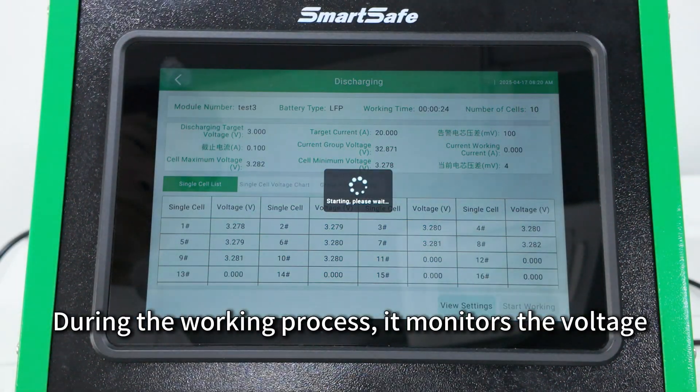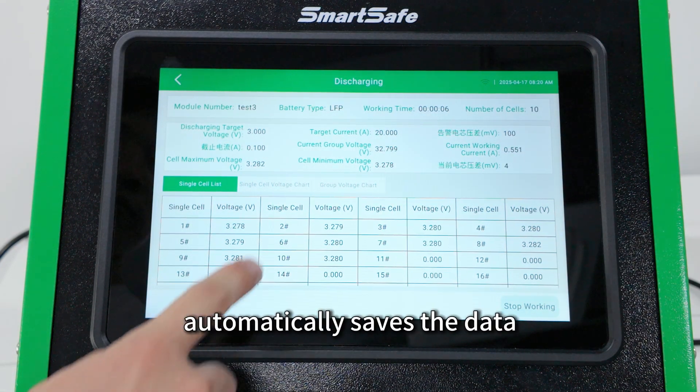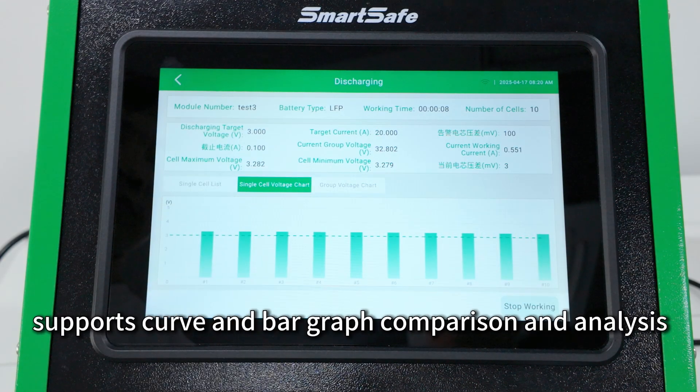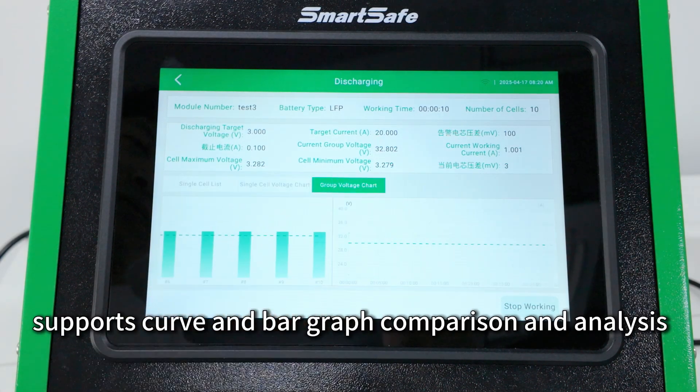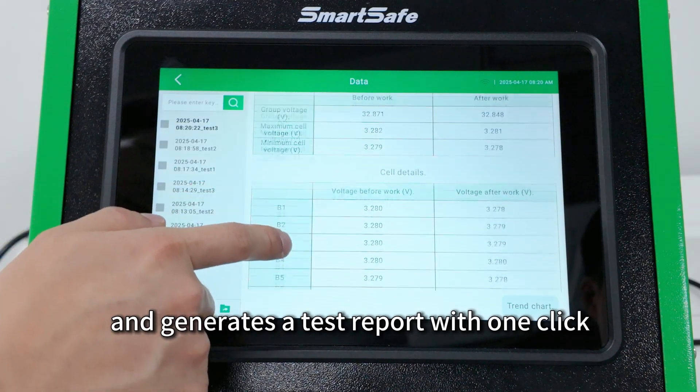During the working process, it monitors the voltage, current, and differential pressure of the battery cells in real time, automatically saves the data, supports curve and bar graph comparison and analysis, and generates a test report with one click.